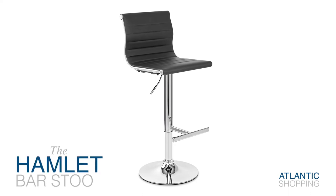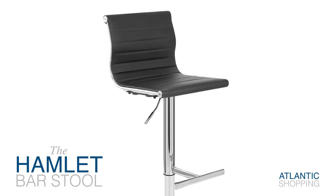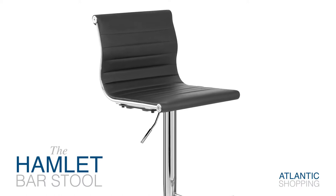Introducing the Hamlet Bar Stool. Both retro and relevant, this trendy design is sure to draw the attention of style-conscious consumers.